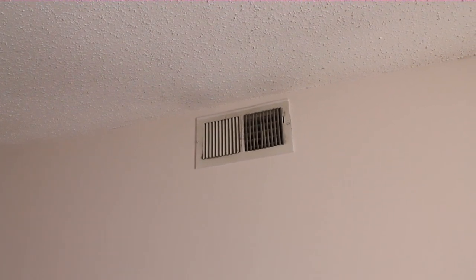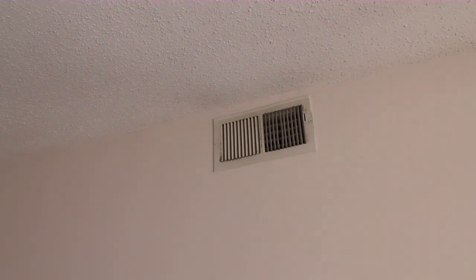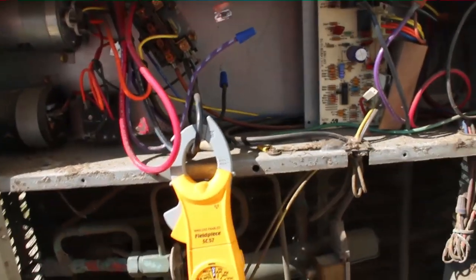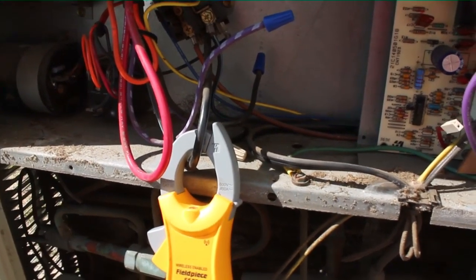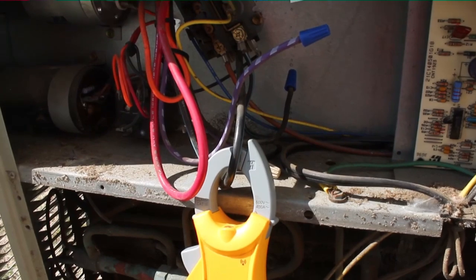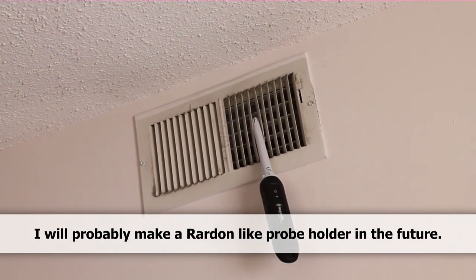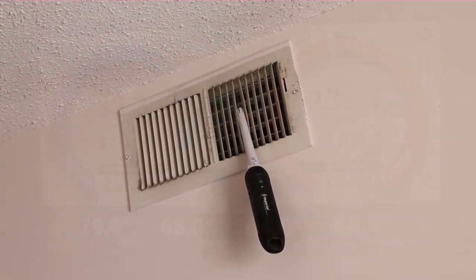Our outdoor unit is right outside this window, three floors down, so it should have a pretty good communication link — about a 30-foot direct shot. At the outdoor unit, I found that the crankcase heater wire was actually grounded, which was tripping the breaker. We turned the breaker back on and everything is running now. Here is our supply probe nestled into a supply grille. Let's take a look at the phone to see what readings we receive.